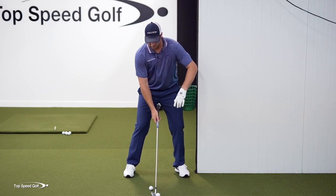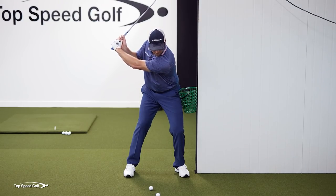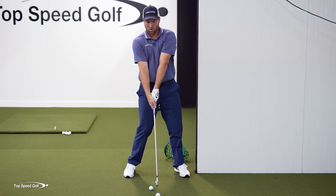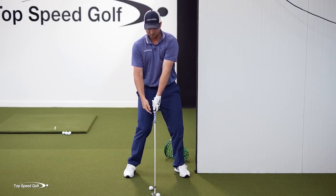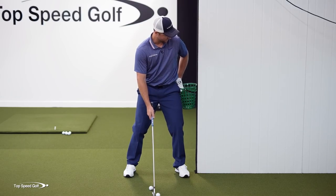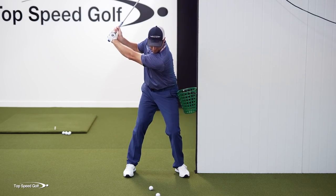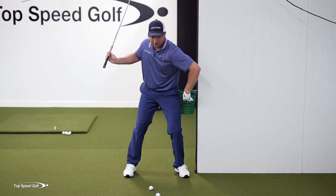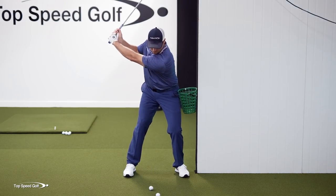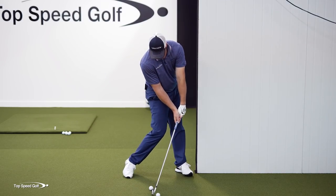Now in the downswing, a lot of times I'll see players trying to square up the club by rolling the forearms over each other. I stand up, lose the pressure off this bucket, and throw my arms at the ball until the shaft is straight up and down — that's not what the pros are doing. In the downswing, I want to get closer to the ground with my chest and press this bucket into the wall. I want to get my hips to bump a good three or four inches to the left as I start my downswing, then roll this bucket off the wall, clear my hips, and have shaft lean.